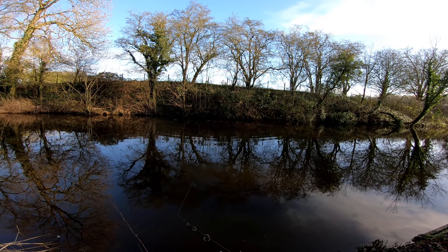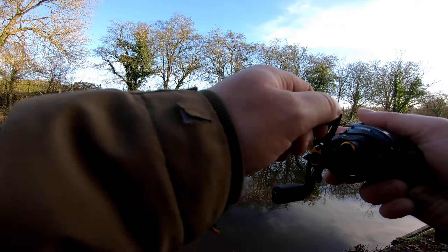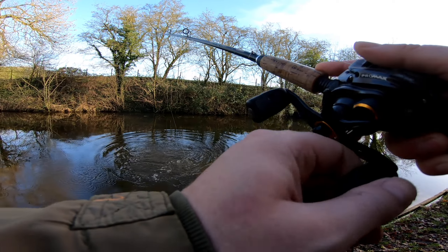I don't know what that was then. I think that was a fish. Oh, got one. I was just saying I thought that was a fish that rolled on it. And it was.